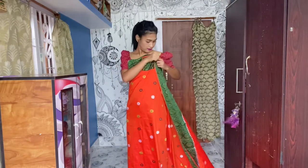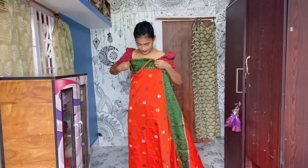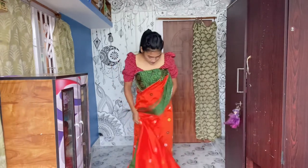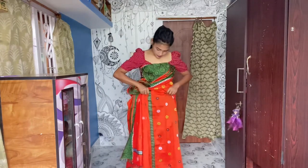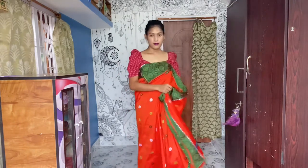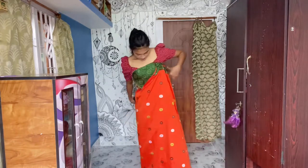Tuck in here properly so that this part does not come out easily. Tip: if the dokona is too long for you, you can adjust it according to your height by tucking in all around the dokona in your petticoat. I'm not tucking in my dokona as the length fits my height very well, and this also helps in showing a slim figure. Now hold here and take this part to your right side.